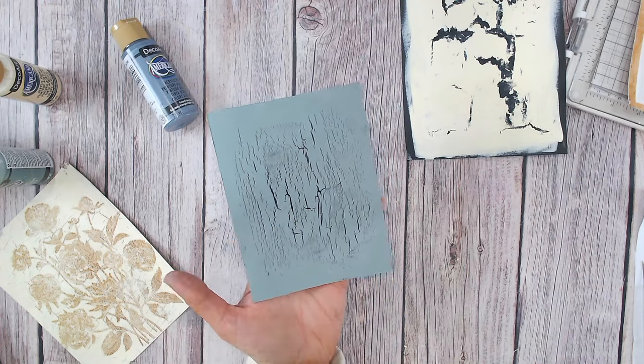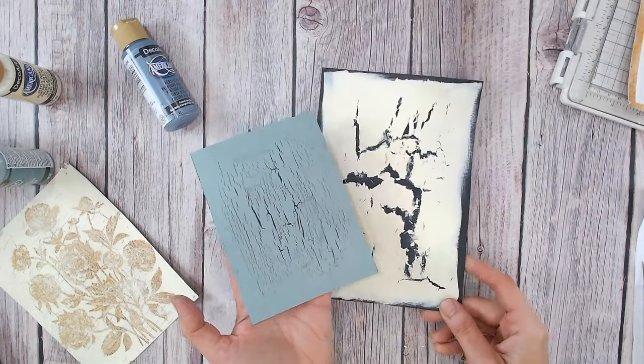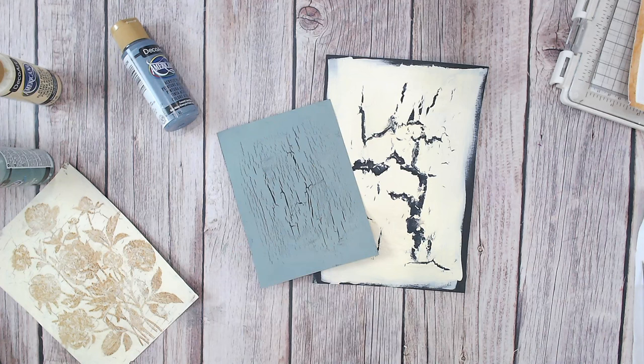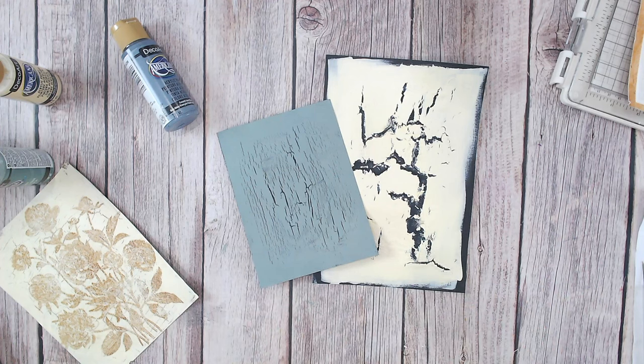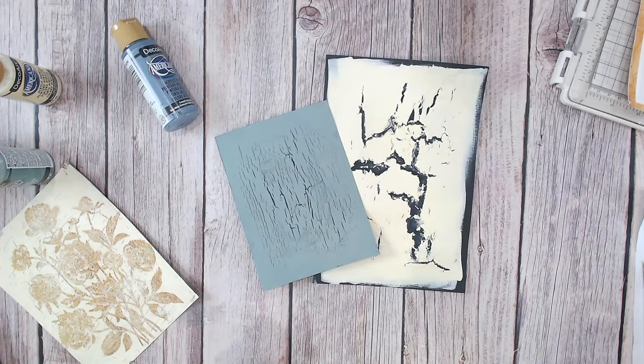You can go stamp over the top of this for a really distressed look — you can do lots of fun things with it. You can see the difference between a thick layer and a thinner layer. Definitely have a play and get a feel for the style of crackles you enjoy. If you don't want all your cracks in one direction, you can do different direction paint strokes over the top. Try out different coloured papers on the background with your paint on the foreground as well.